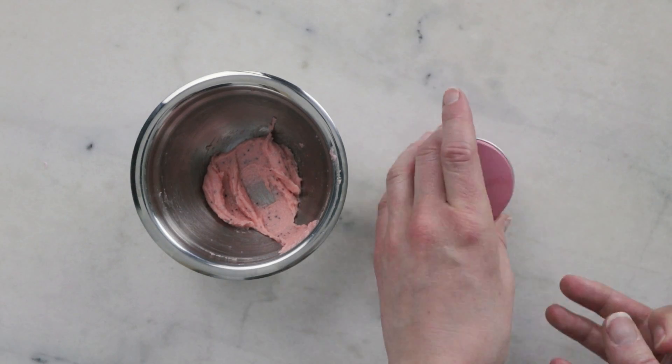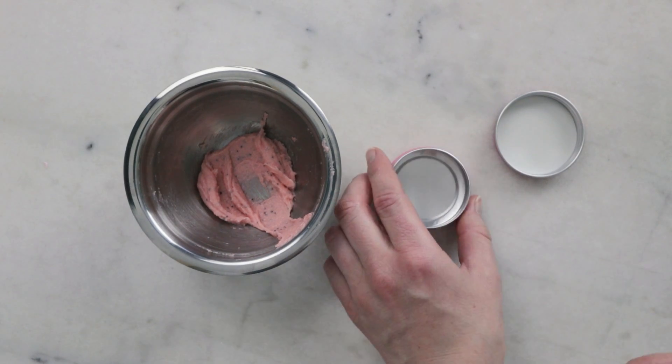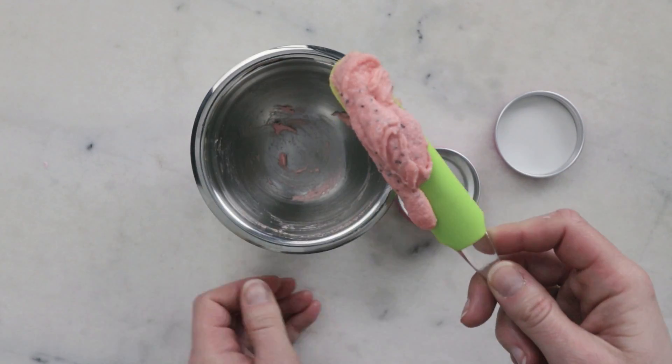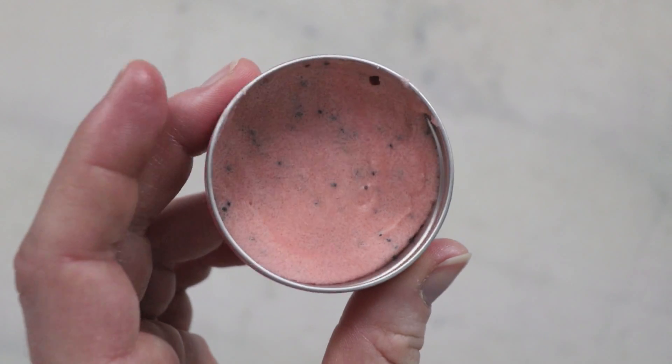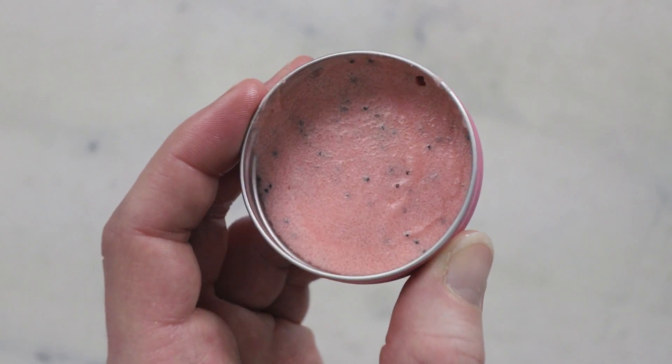Our last step is packaging up the lip scrub. This is a really cute pink tin from Yellow Bee. I'm going to transfer that in there. And there you go — we just made a really fun watermelon mint lip scrub.